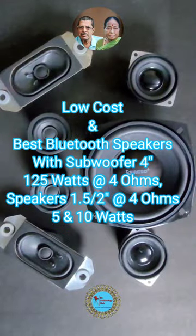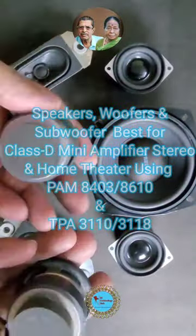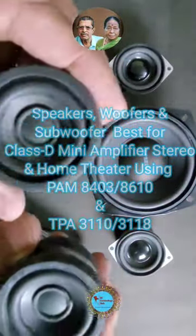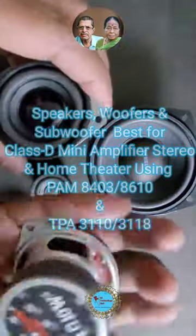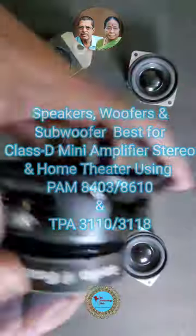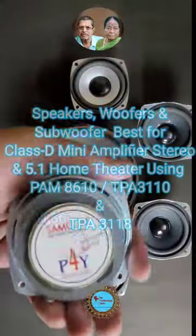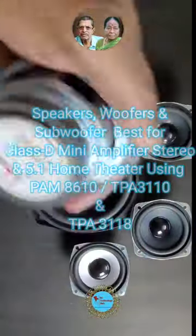Hello everyone, welcome to Assist Technology Hub. Today I'm going to unbox and show the best low-cost speakers, woofers, and subwoofer — 4-inch and 5-inch, 1.5 and 2 inches, with 4 ohm, 5 to 10 watts. Speakers are very effective with crystal clear voice. The subwoofer, 4-inch 35-watt RMS with 4 ohms, is a good combination with these speakers for DIY Bluetooth 2.1 stereo and sound bars.